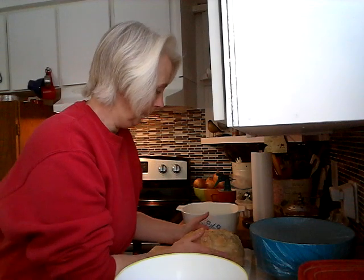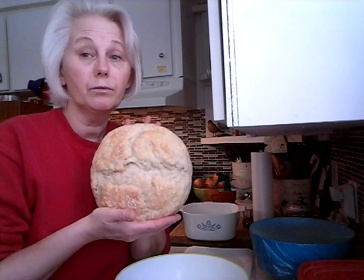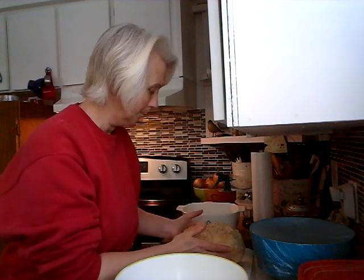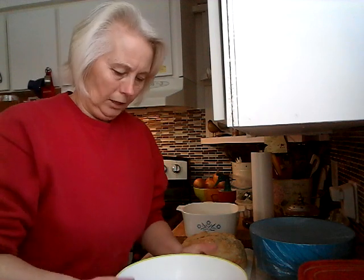Hello everybody, it's Jan from Goodness in Every Bite. Today we are not going to be doing cookies. Since we're all stuck in the house, I'm going to show you how to do my homemade artisan bread. It's very easy to do. And don't worry, this is what I look like with no makeup on — I'm not sick, I just don't like wearing makeup.